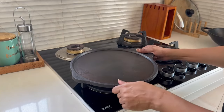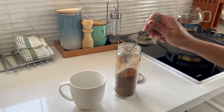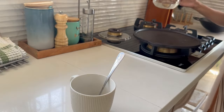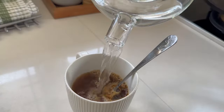Heat the cookware slightly to remove all moisture. Washing cast iron every time after cooking is not needed, as it needs a thin layer of oil to remain seasoned and not catch rust. I hope this video was helpful — do not forget to check out the description box to know more about Indus Valley cookware.